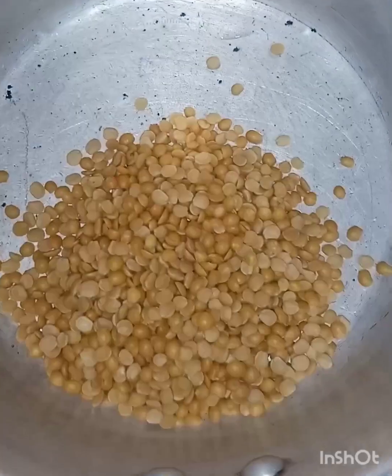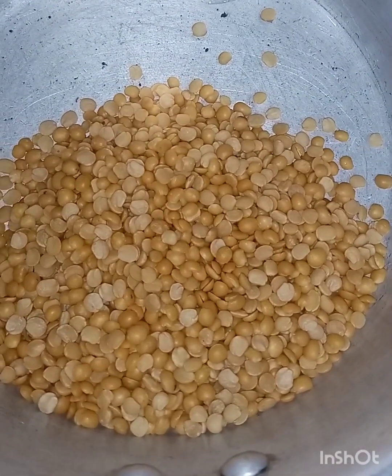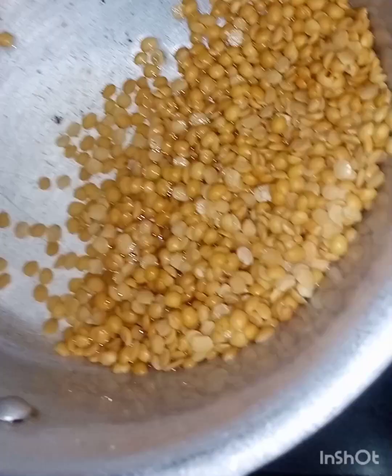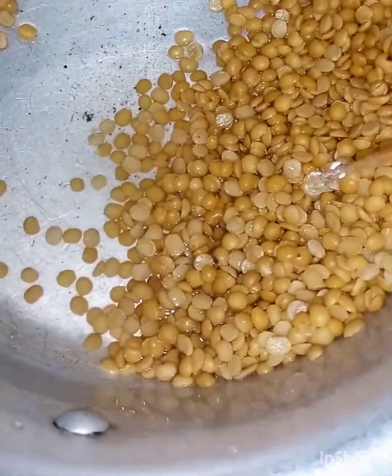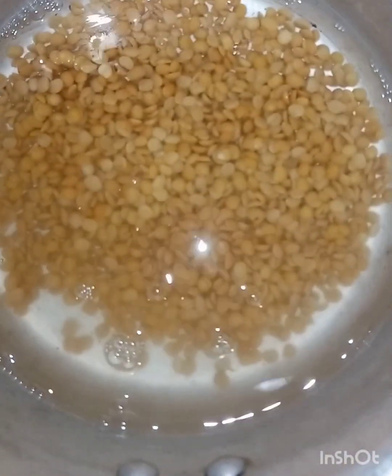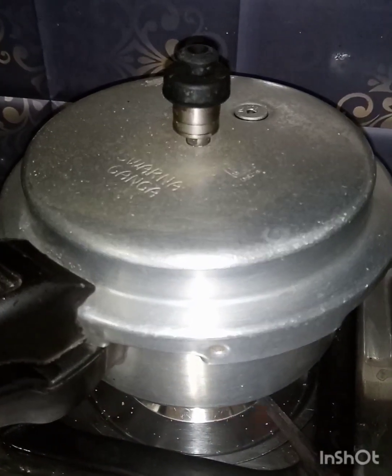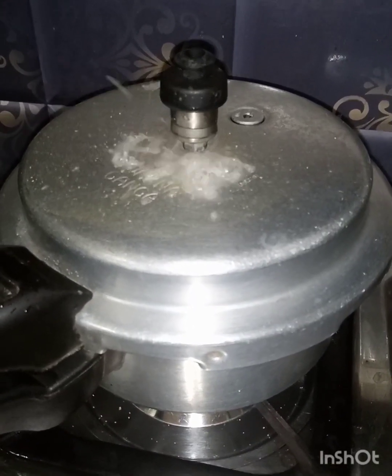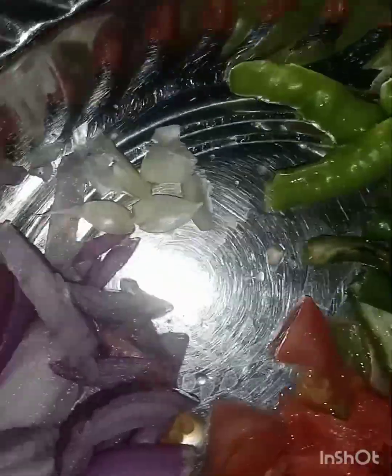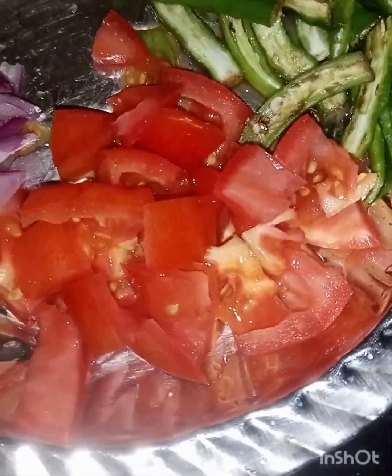I will pour the water into 4 different leaves. I will pour the water in 1 tomato, 2 tomatoes.